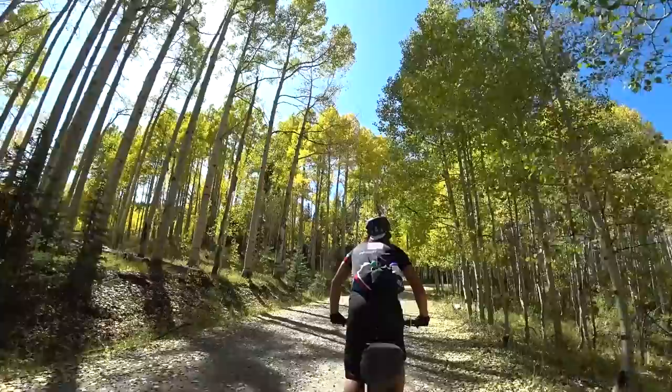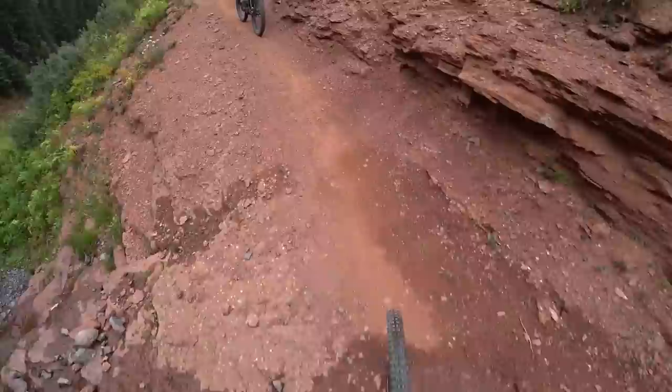We rode from Durango to Moab with the San Juan Hut Systems. It was so awesome — we didn't need to carry a lot of gear because the huts come stocked with all the food and water and snacks you could ever want, so we got to ride pretty light, which was great.